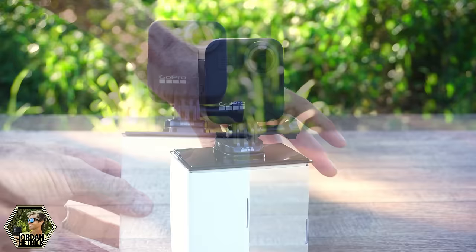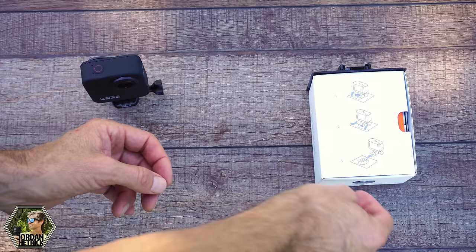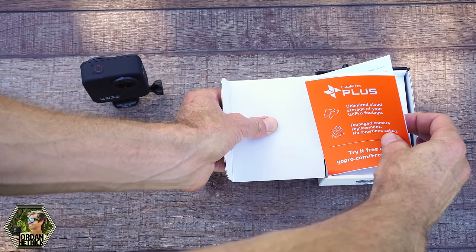First we're just going to get the camera out of the box. Just turn the box around and lift up this locking plug here. Then you can squeeze these two tabs together and slide the camera off the base. Now I'm just going to show you what comes in the box. Grab the box and open it up — on the top there's some paperwork.